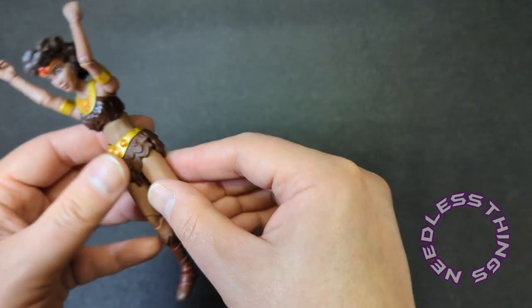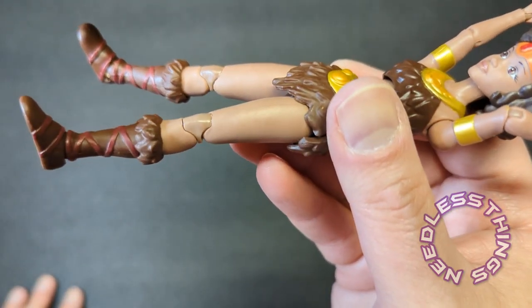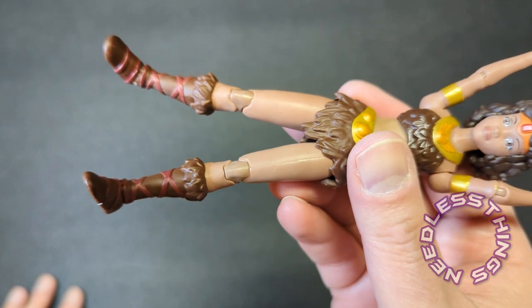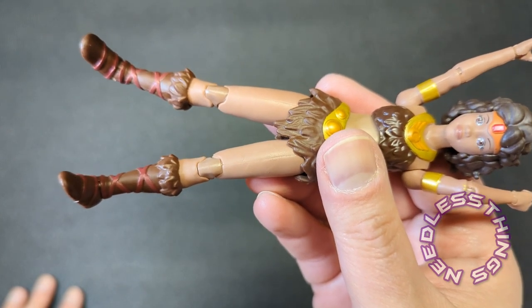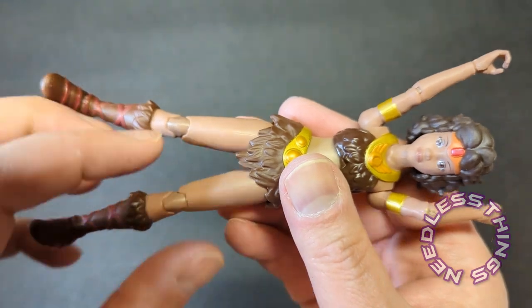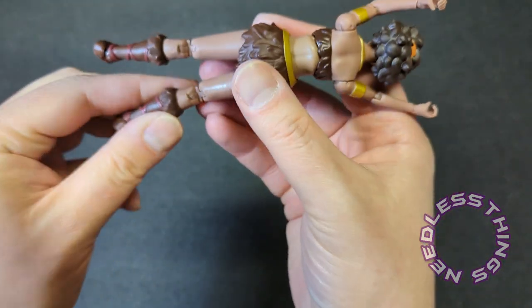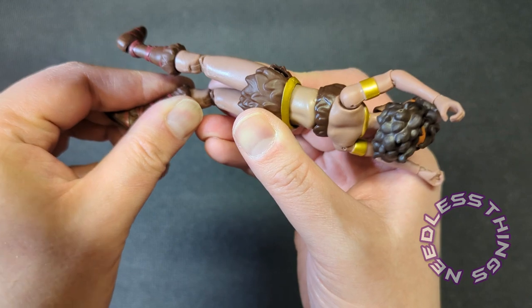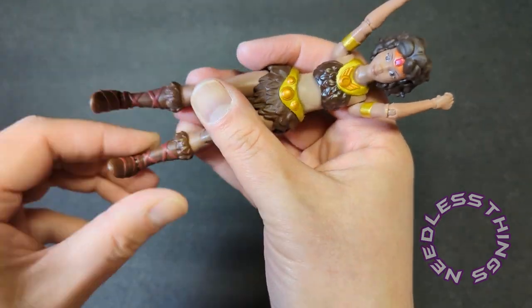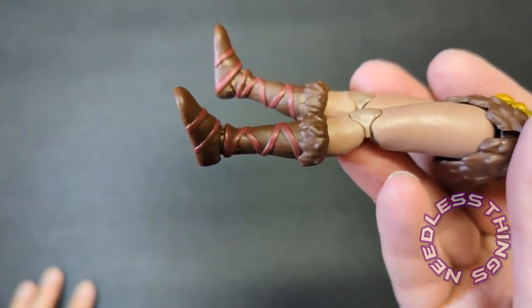There's no rotation at the thigh — it's just the pegs in the hips — which is actually kind of surprising. She has double-jointed knees, though the knee plastic does not totally match up with the leg plastic, and I'd prefer that it did. Here's where the double-jointed knee works against the aesthetics — if these were single-jointed you wouldn't have that extra piece in a different color. Boot-top swivel and standard ankles — I love those — and her boots look great.